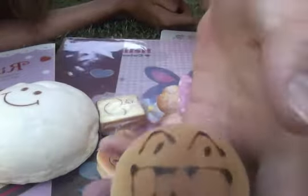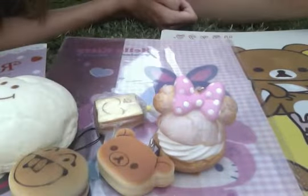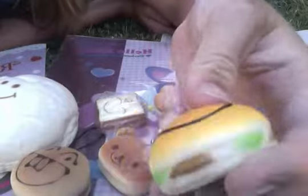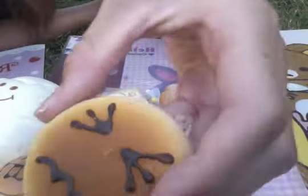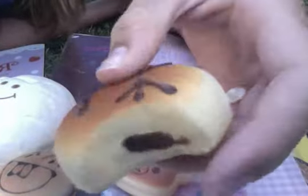And then we have this hamburger bun and it's really squishy and it has a cell phone strap. And we also have a different texture miniature hamburger bun with the cell phone strap. And then we have this really cute bean bun and it's scented and it has the bite out of it.